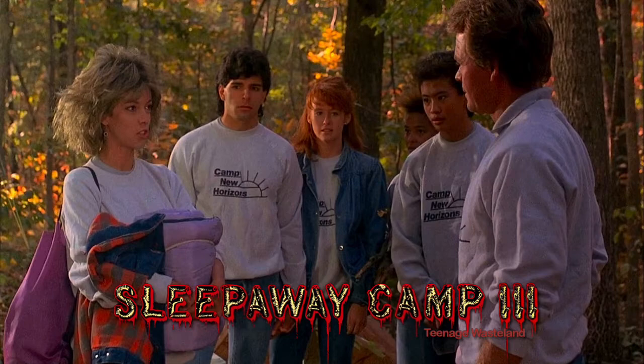What was this competing against year-wise in the Friday series? This came out in 1989. Around this time Jason Takes Manhattan was coming out, and the whole camp thing — well, this is way better than that. This actually is a better movie than Jason Takes Manhattan. At least it makes sense.